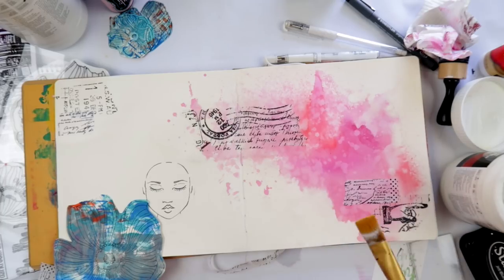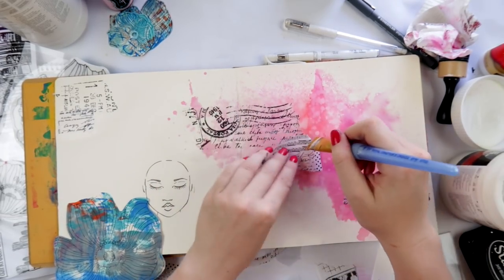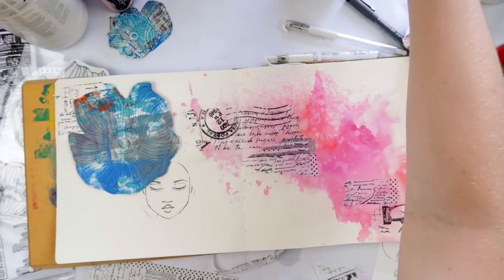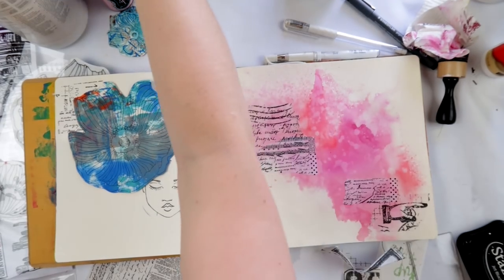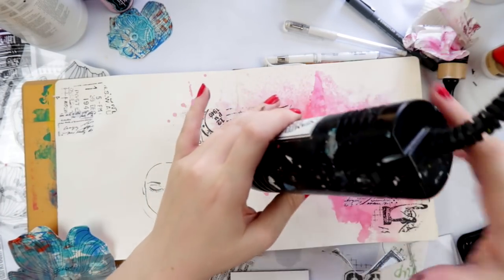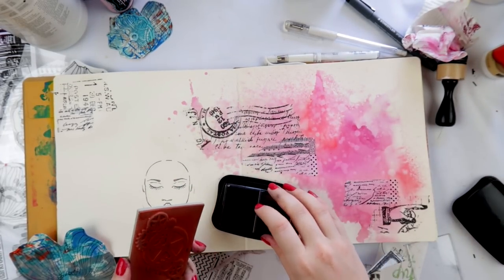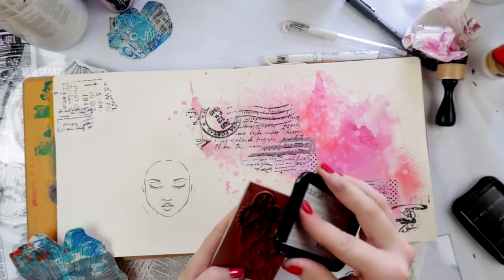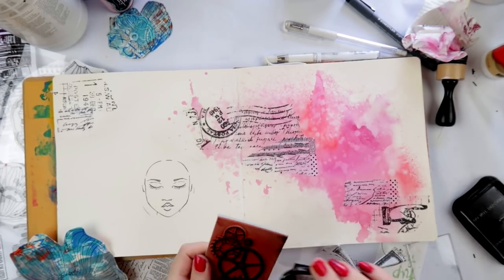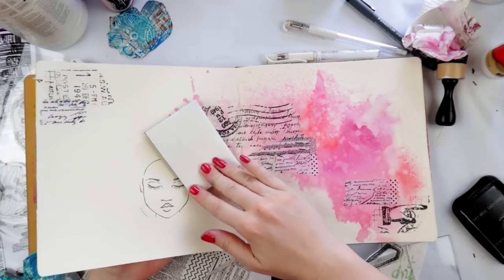I think I used some washi tape in a moment too. This printed tissue paper here is a different brand - it's definitely not a Tim Holtz one; I think I got it at a cheap shop maybe. I was really finger-wiggling, figuring out what to do. I really wanted this girl to have something else other than the flowers on her head. So I grabbed this gear stamp I had in my background stamps that I hadn't actually used yet. What I should have done is stamped it off the page a few times first, but I didn't - so when I stamped it on, the first impression was not a good impression.